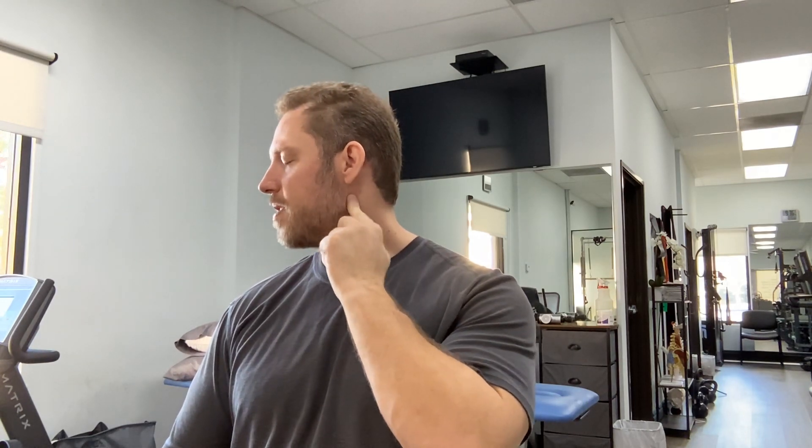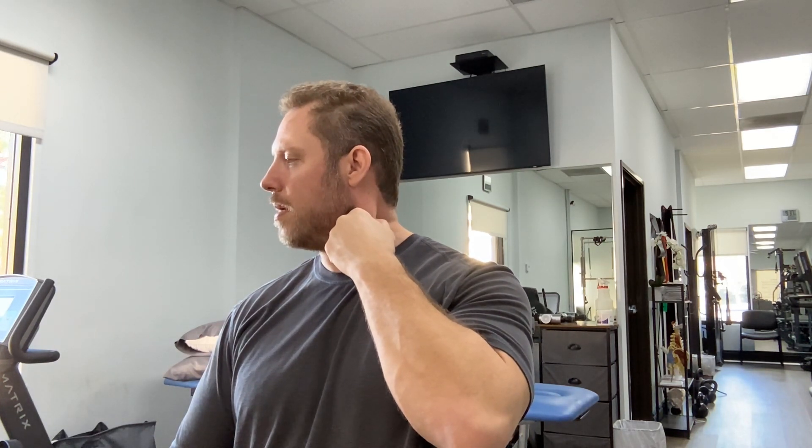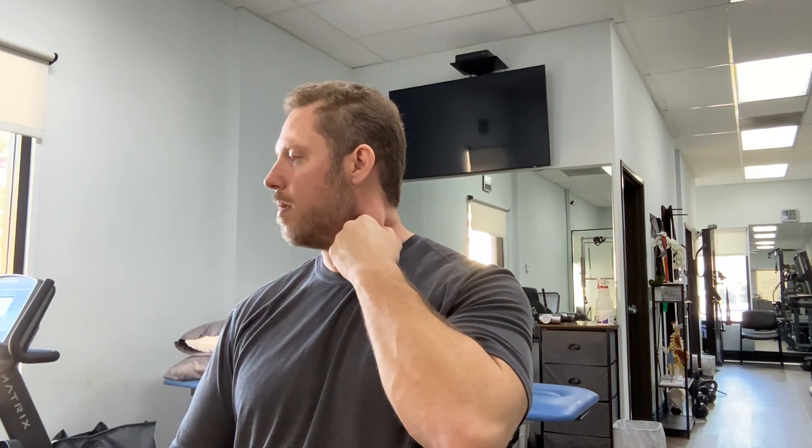Next is the sternocleidomastoid — the band on the side of the neck. I turn my head and it pops out right here. Going just below the ear, the band starts there. I take my fingers in kind of a key grip, take that muscle, and pinch it. Hold it for a little bit, move down and pinch, move down and pinch, continuing down. As you get further down, closer to the bottom of your neck and clavicle, it spreads out and becomes less of a defined band.